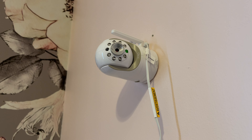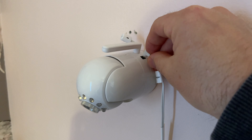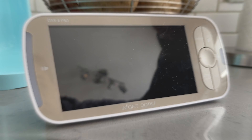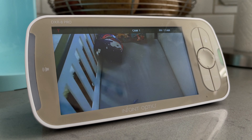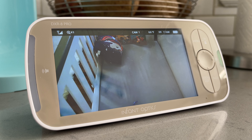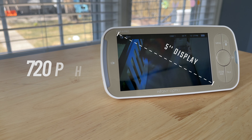I also really like that it has its own dedicated monitor — I don't have to use an app, my phone, or another device as a baby monitor. Some of the only times I get to use my phone is when my child is napping or down for the night, so I don't want to also use it as a monitor. Setup is incredibly simple: plug in the camera in your child's room, turn on the monitor, the two connect in roughly a second or two, and you can have this up and running in under a minute.